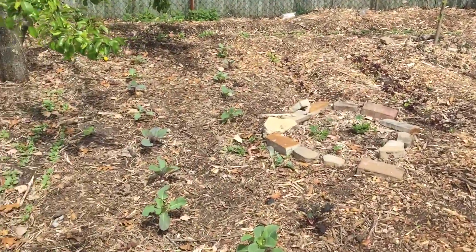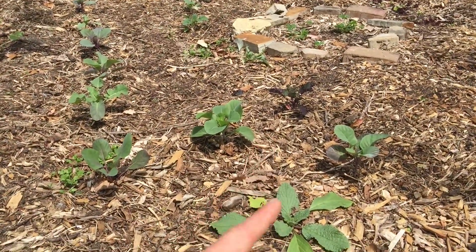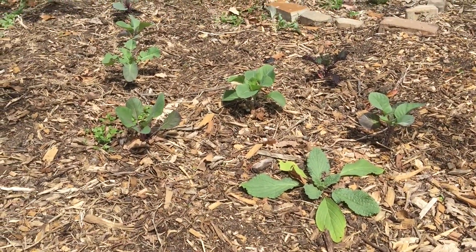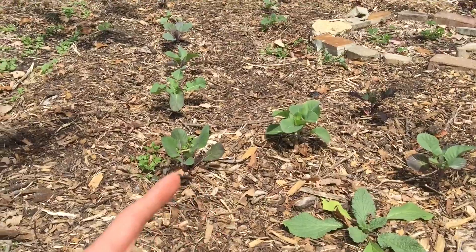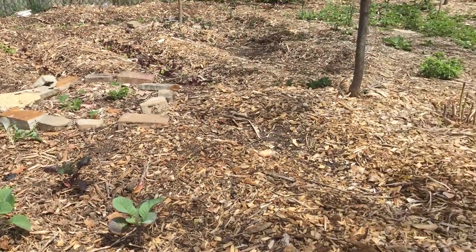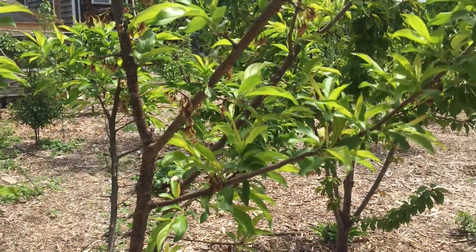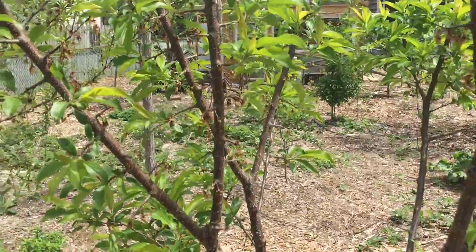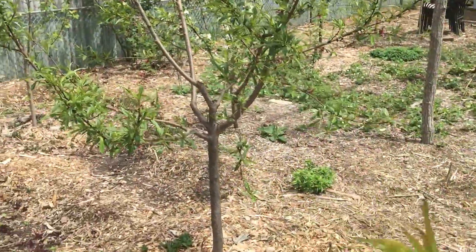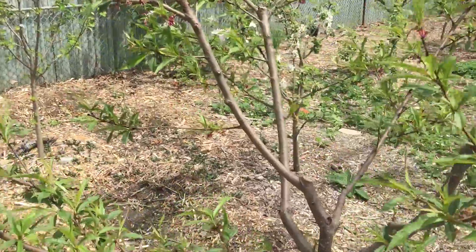There's another section where I planted some brassicas I grew in the greenhouse — scarlet kale, there's a borage I put in, cabbages, and broccoli right there. Looking good. It's a Burbank plum — I haven't had too much luck with the plums but I'm going to give them another shot and see what happens. Another peach tree with a number of peaches on it.